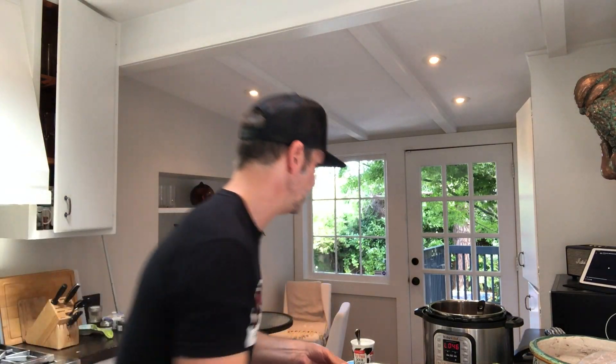So that simple Instant Pot chicken tortilla soup — so damn good, that's really good. I can't wait to eat some more. I'll post a recipe for you.